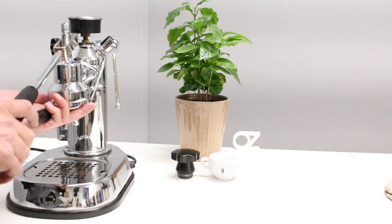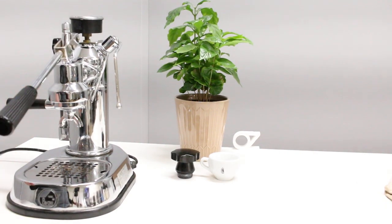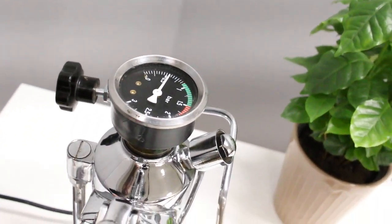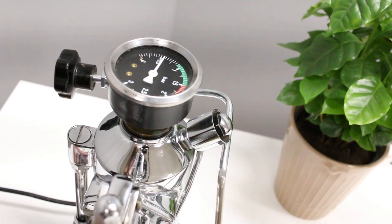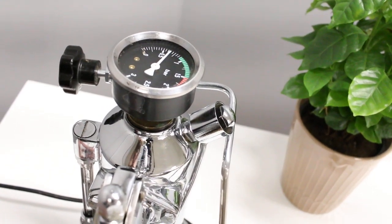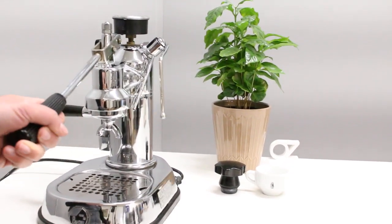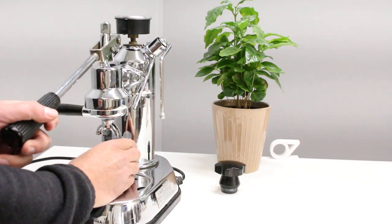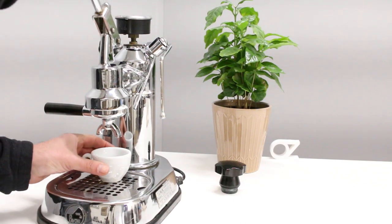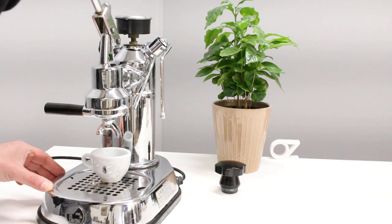Waiting for the pressure to go up just a tiny bit. I've put my coffee in and made sure it's nice and snug. We're slowly climbing up — let's speed things up a little bit with position number two. Okay, we're ready. I'm going to stop here and also turn it off; I don't want the water to be too hot.